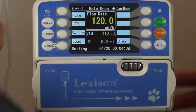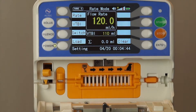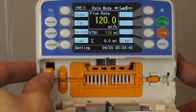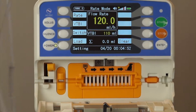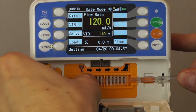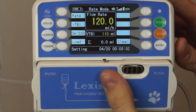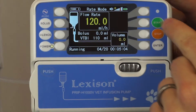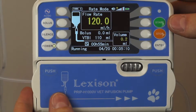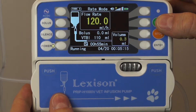I'm going to push the button on the front here which will open our compartment so I can insert the line. There is an orange stop here that needs to be pushed up so that the line can be inserted. Then we can shut our door and press start.